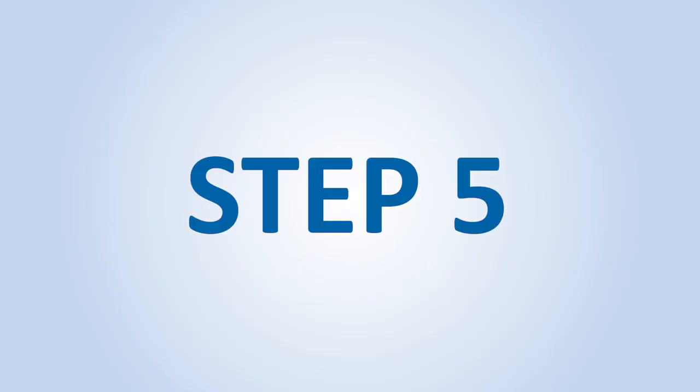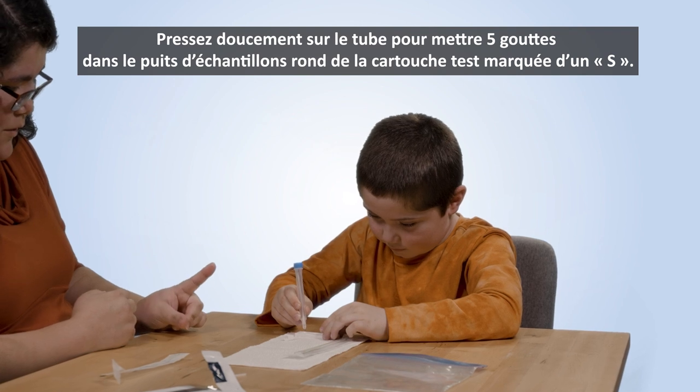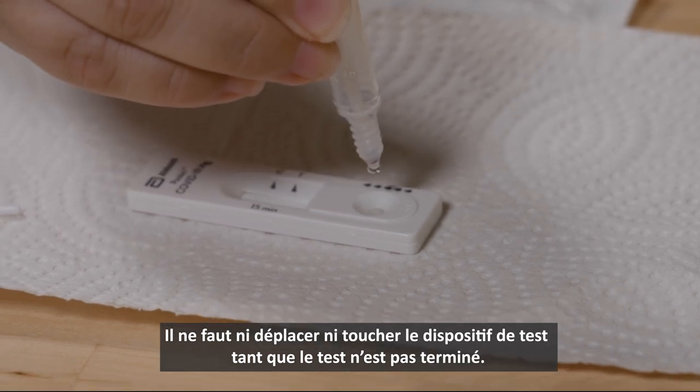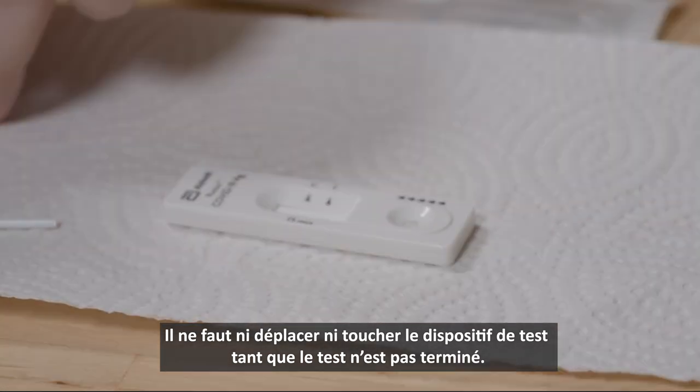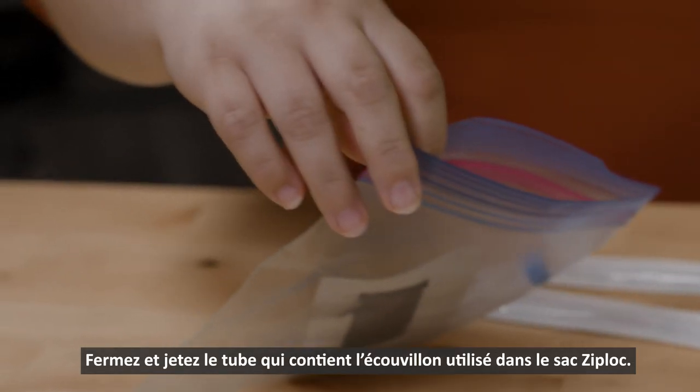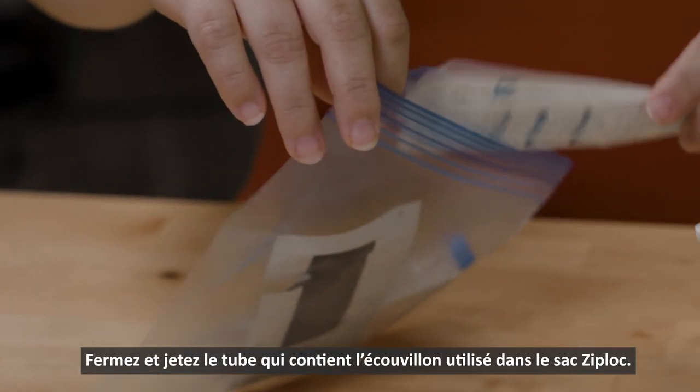Step 5. Gently squeeze five drops into the round well of the test cartridge labeled S. Do not move or touch the test device until the test is complete. Step 6. Close and dispose of the tube containing the used swab into the ziplock bag.